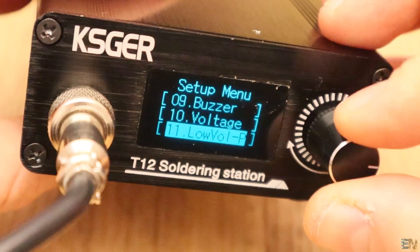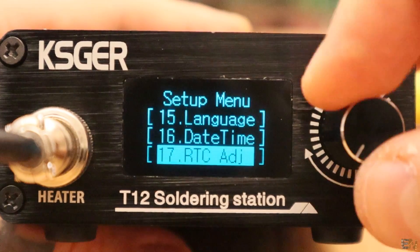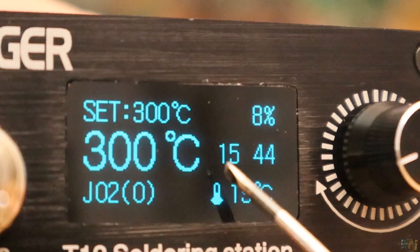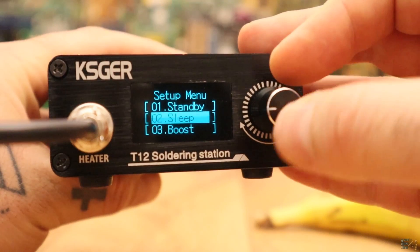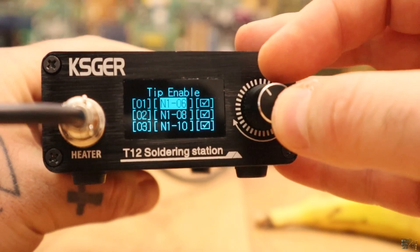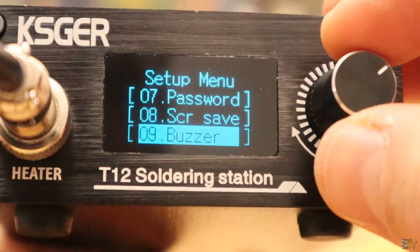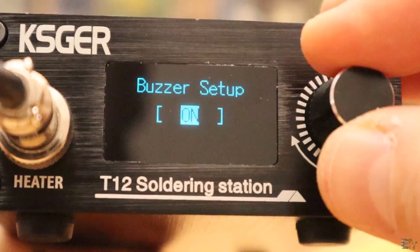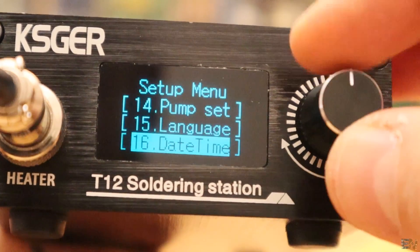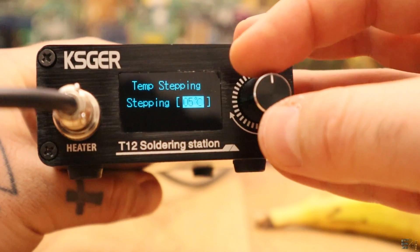Now here we can set a lot of stuff. I can see it even has an RTC or real time clock so we have the time on the front menu, and that's pretty nice. You could set the sleep mode, select the type of tip that you're using, even put a password for the station, enable or disable the buzzer sound, select the language — but it is only English or Chinese — you can set the time, select the temperature steps when you're increasing the set point, and some other settings.